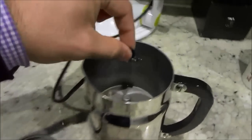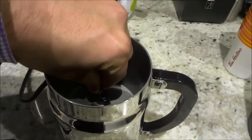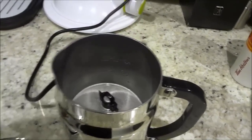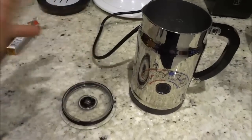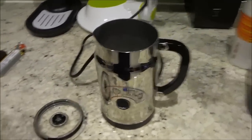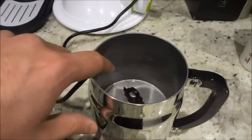So I'm going to put this one on that little circular piece right there, and it just magnetically goes into place. And then I'm going to put this one back on the lid, and once again it magnetically goes into place.